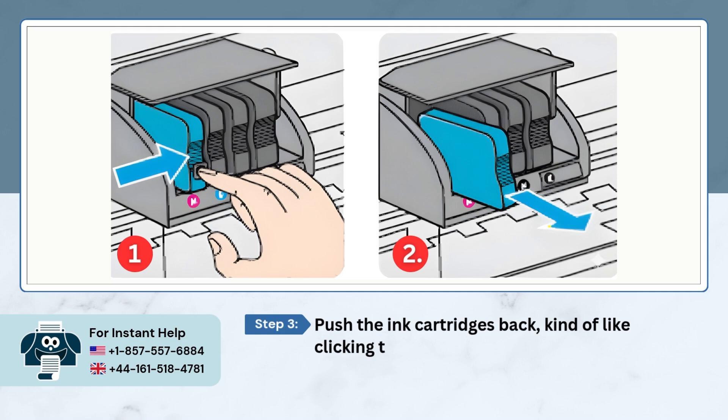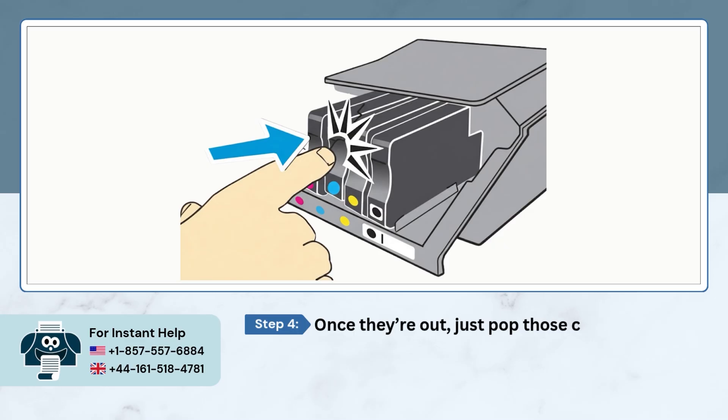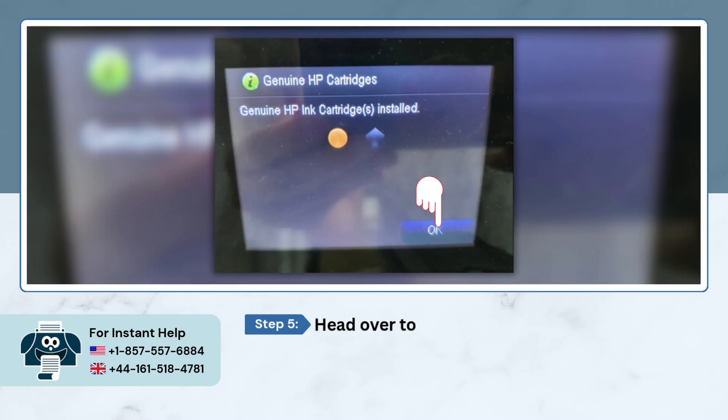Push the ink cartridges back, kind of like clicking them out of their base to release them. Once they're out, just pop those cartridges right back into their slots. Then head over to the display screen, tap OK, and you're done.